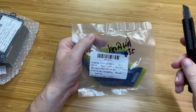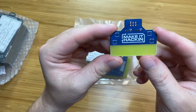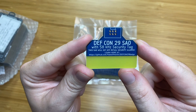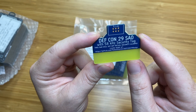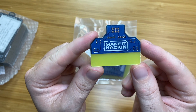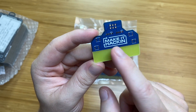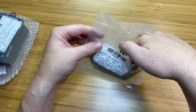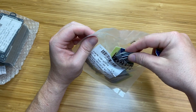These are what they call SAOs, or shitty add-ons. These are going to be little add-ons where you plug it into a badge. On the back it says DEF CON 29 SAO with 58 kilohertz security tag. This SAO will set off retail security alarms — and my GitHub link. On the front we have the design, some LEDs at the top, and some RGB LED outputs. I got 30 of those — 30 SAOs.